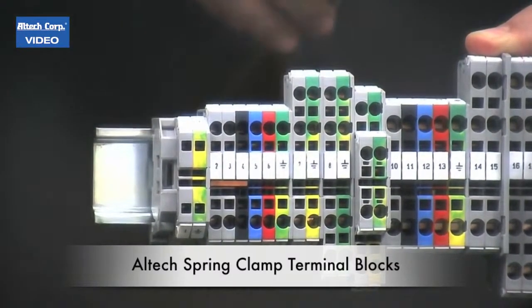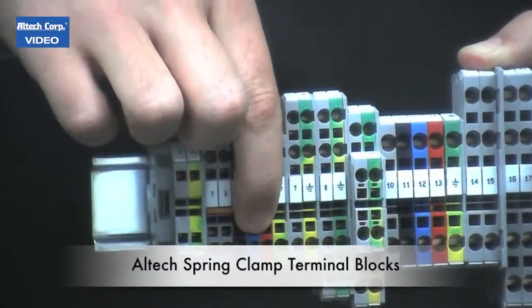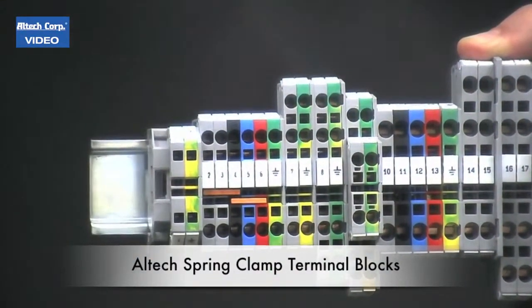If you'd like to make a five-pole jumper, take another three-pole, put it in the adjacent slots — five-pole jumper.